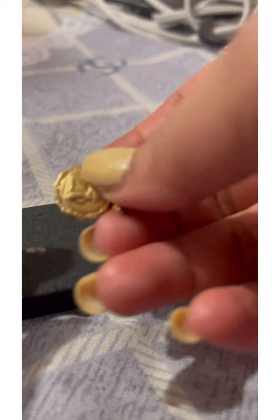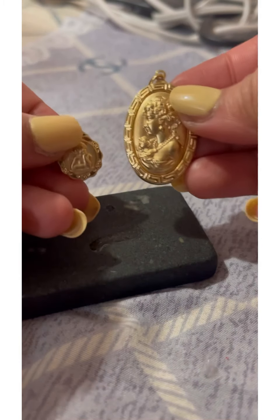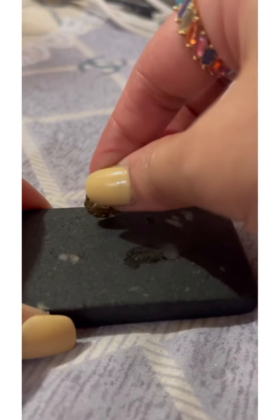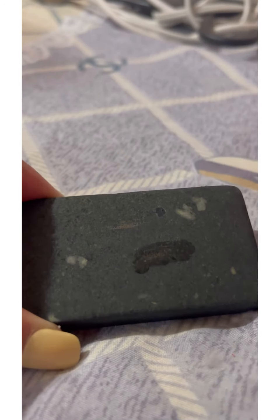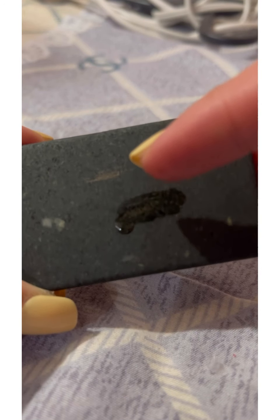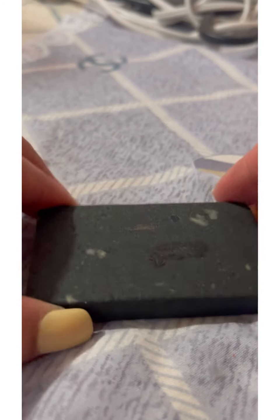Next up is this medallion angel, which is a little smaller. You can see the size difference between the two. I'll scratch it here — I just want to get a line. There, that's the line I created from scratching it. It doesn't affect much, but it's really needed to test if it's real 18 karat gold.